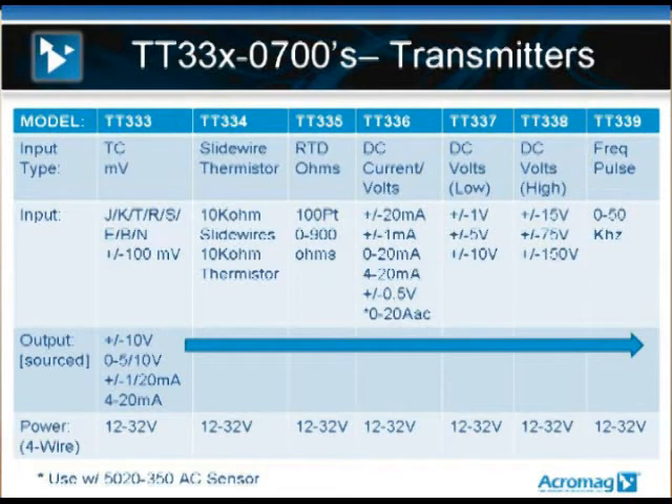The next slide shows the whole list of model numbers in the family, starting with the TT-333, which is a universal thermocouple, moving to the TT-334, the slide wire thermistor module, and so on. The most popular model for your control system may be the TT-336, which is a universal DC voltage or current in-and-out module. This module can be used to isolate voltage and current loops coming into your system, or if you're outputting a 4 to 20 milliamp signal to a variable speed drive, you can use the TT-336 as an isolated analog output isolator when driving valves and variable speed drives.